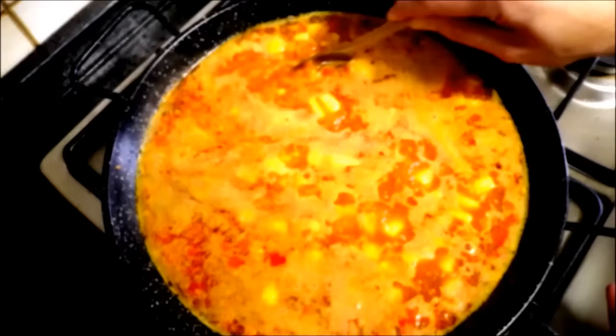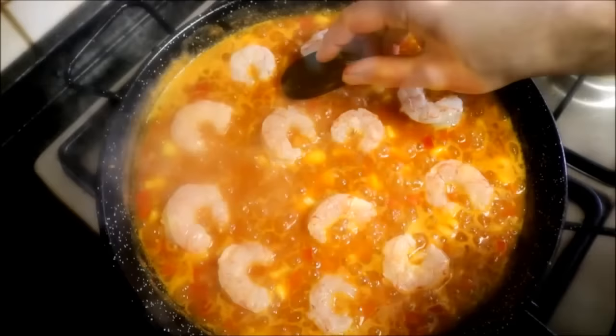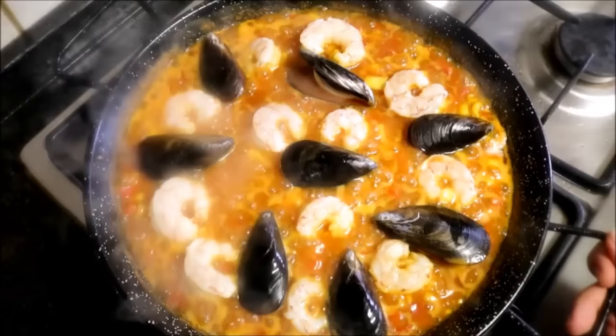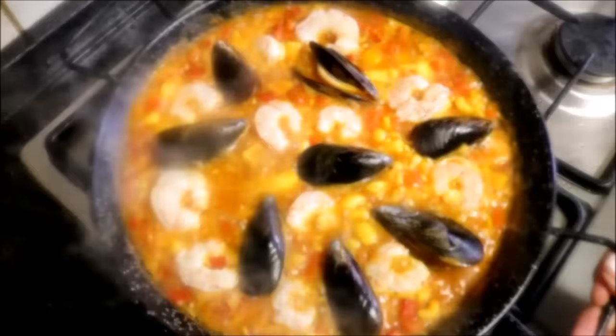Five minutes after adding the rice, start adding the shrimp and the fresh mussels. At this point you don't want to stir the rice anymore — you can just give the pan a quick shake once in a while. Five minutes after adding the shrimp and mussels, lower the heat to low-medium.